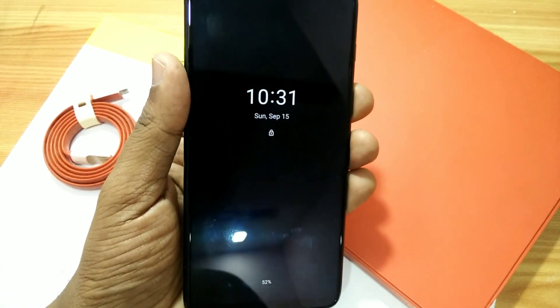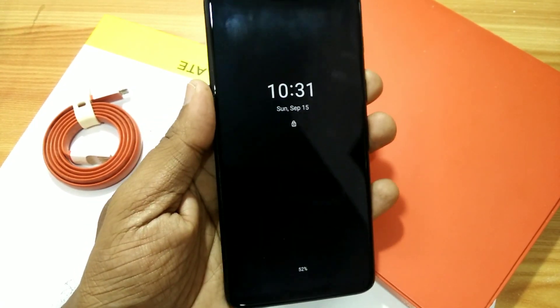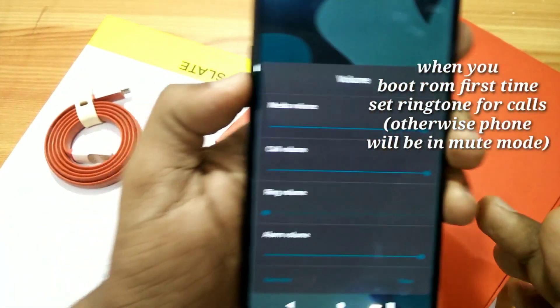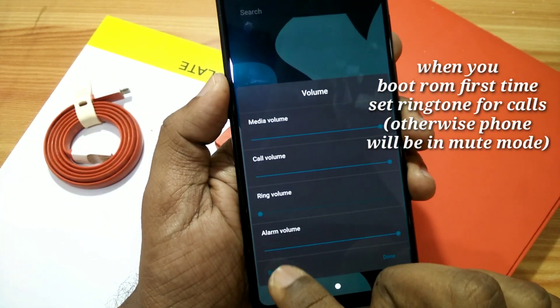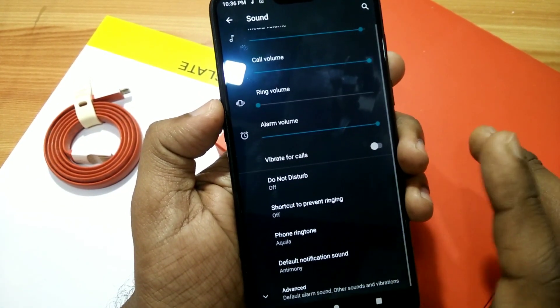The Always On Display will conflict with the double tap to wake option. Aside from these things, this ROM comes with lots of features that come with Android 10, but I won't discuss those here since there are already lots of videos available on YouTube covering Android 10 features.